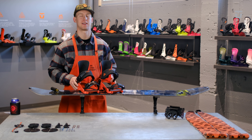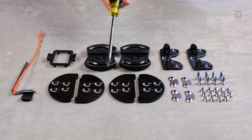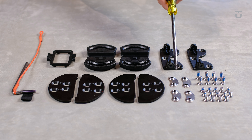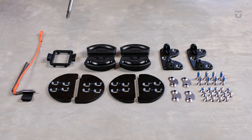Inside every box of Expedition Bindings, you'll get a right and a left binding, four adapter split plates, four split discs, two touring brackets, four locking washers, eight 20 millimeter M6 screws, fourteen 10 millimeter M6 screws, one plastic reference mask, and one extra pin.